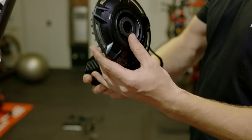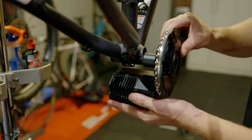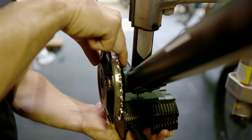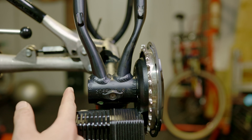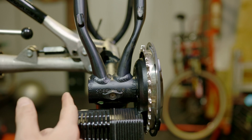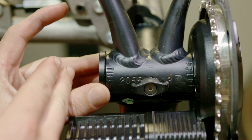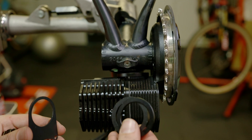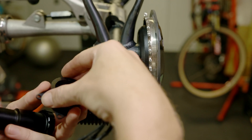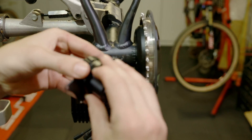Firstly, you want to take the Photon and mount it as close as possible to the outer side of the bottom bracket shell on the drive side. This will depend on the type of bike and chainline size that you have ordered. The smallest width available for the Photon motor is an 83mm bottom bracket. In this example of a common bike installation, we have a 73mm wide bottom bracket.